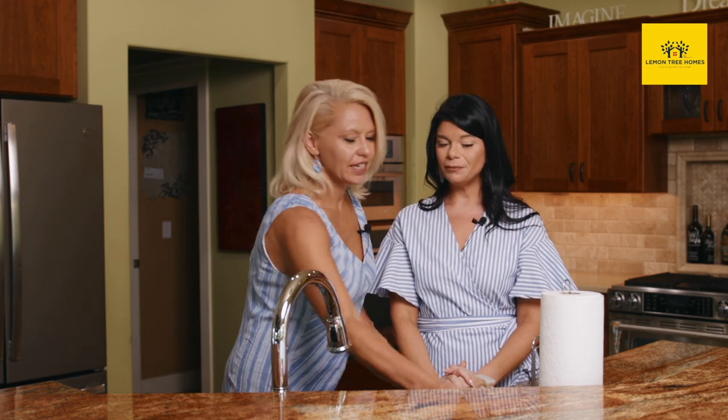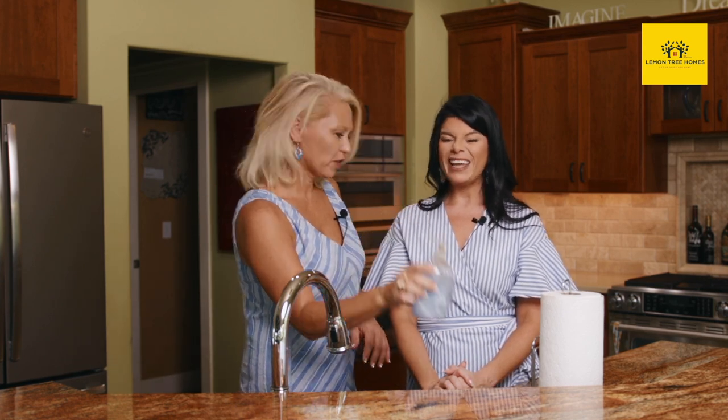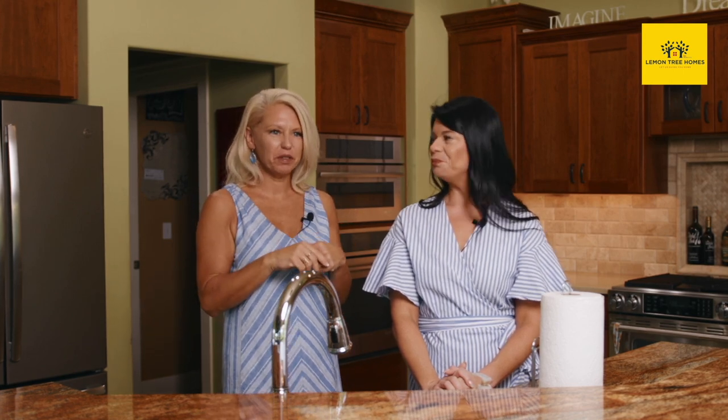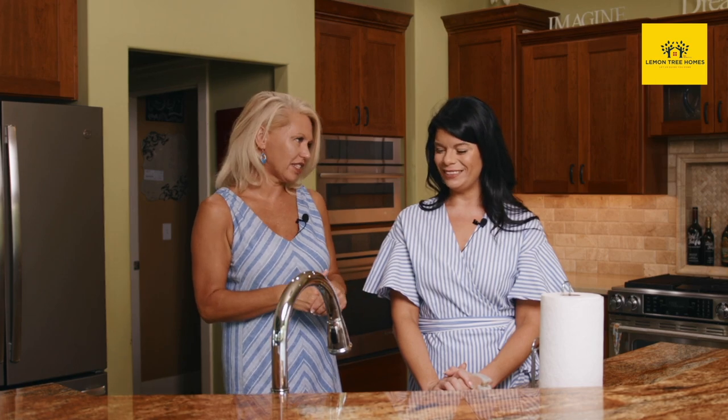I love how clean this kitchen is. They did leave some hand soap out that doesn't look so great, and they already have a soap dispenser. Think about things like that — even if you're not a soap dispenser filler, go ahead and put your soap underneath the kitchen sink.